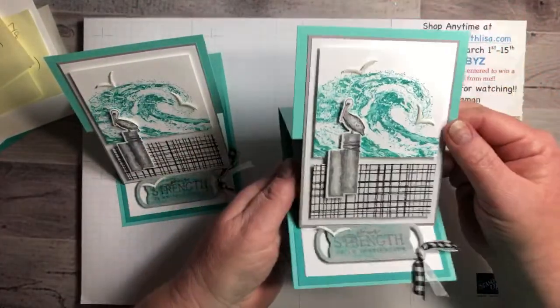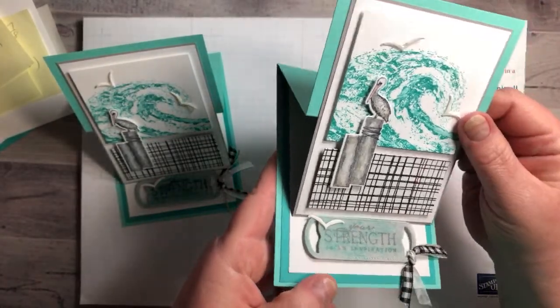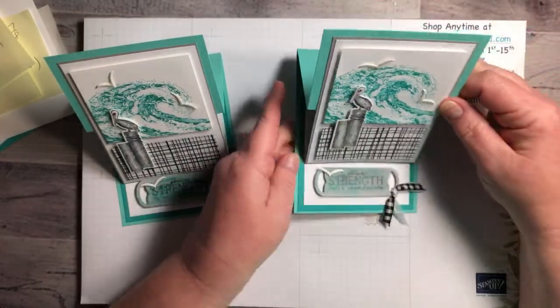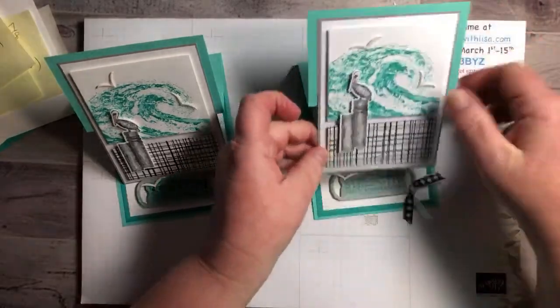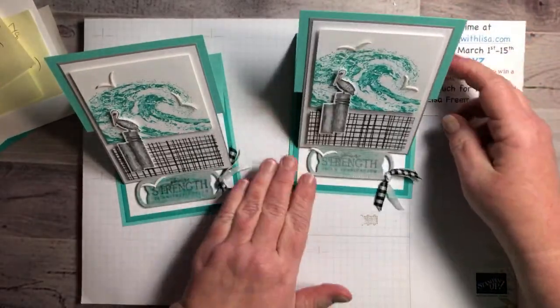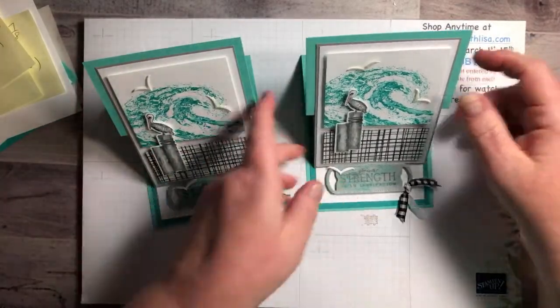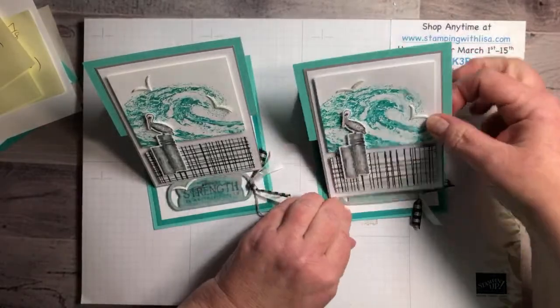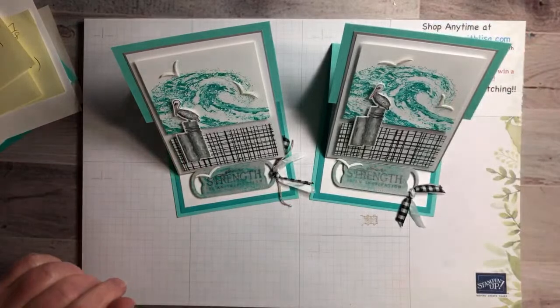Isn't it beautiful? I don't know if you can see all the sparkle on there, but it is super cute. It opens like that and then it sets down like this to make your easel — you press it down and it'll stay. And then if you want to mail it you just go like that and it'll fit in the envelope. Super cute — love it, love it, love it! And I'm gonna show you guys how to make it tonight. It is not hard at all.